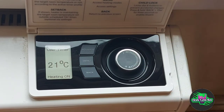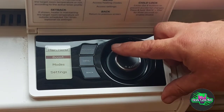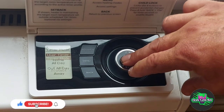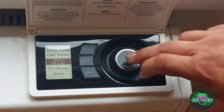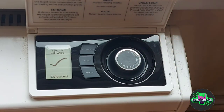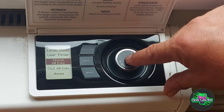The factory setting coming out of the factory is set to user timer at 21 degrees. There are different ways we can have this — we can have it on different modes. Press the menu button and go down to modes, then timer mode, and then home all day, out all day, or away. I'll go through these in different videos.